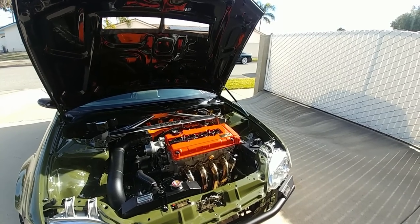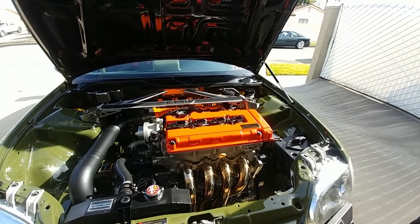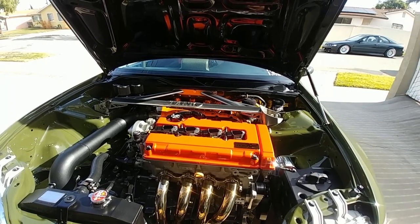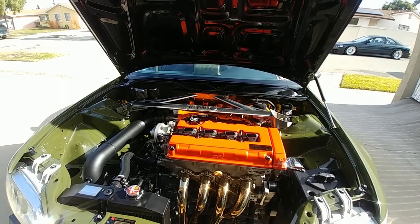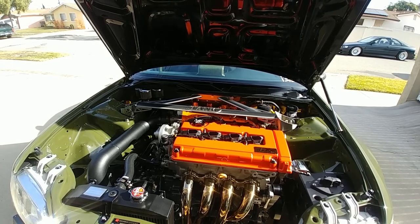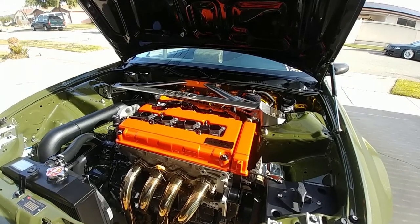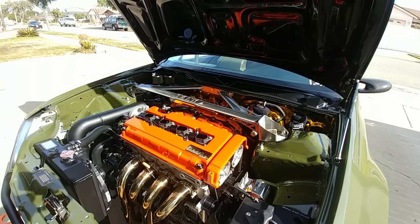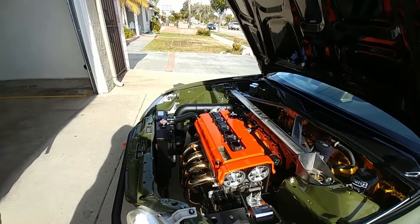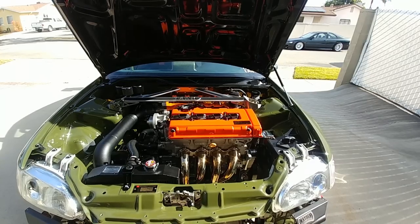This is my GSR motor — two liter, 85mm bore, 89mm stroke. The compression is about 12-to-1. My initial plan with this build was to run on pump gas, so we set the compression right at the point where I don't need race gas. I used to always have to go get race gas for my other cars and it gets tedious. I just wanted a setup where I could roll into any gas station and put gas in my car. We recently retuned the car and made 243 wheel horsepower and 150 foot-pounds of torque.